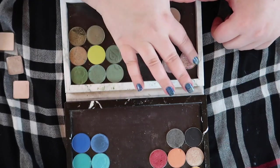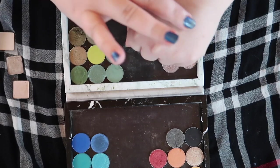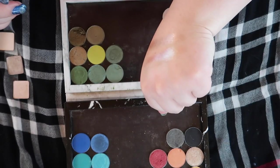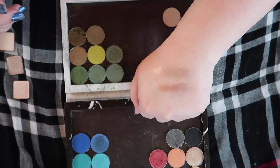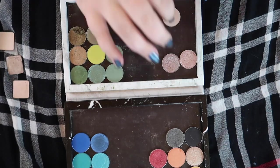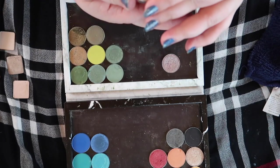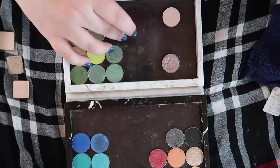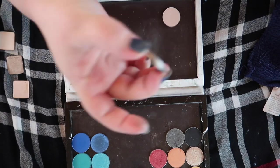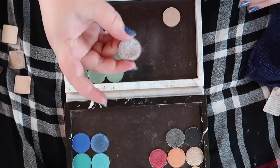All right, so we have these two shimmers — they're pretty similar, not 100% the same but similar enough that I don't think I need both. I'm gonna keep this one — this is the shade Crush from Looksie Beauty, we'll keep that one — and then we're gonna declutter this one, which is Glass Bowl from Colourpop.